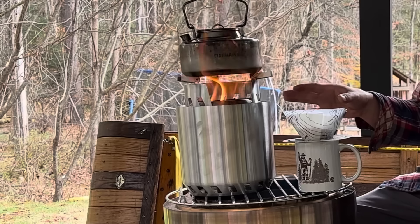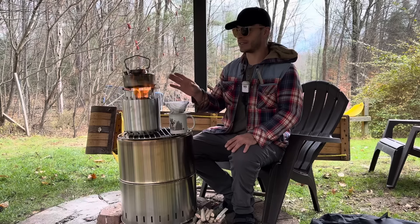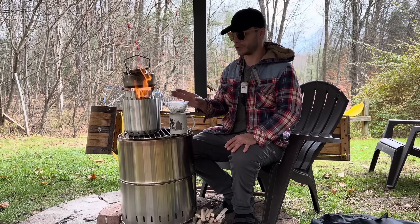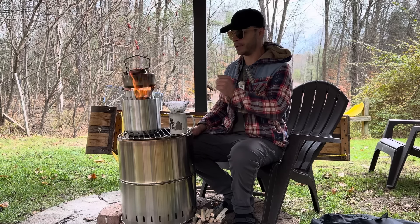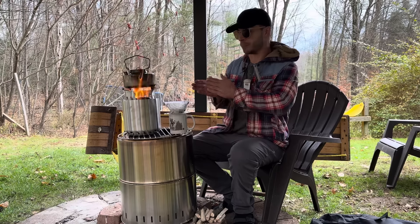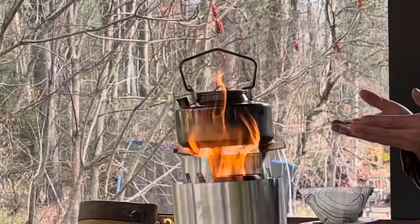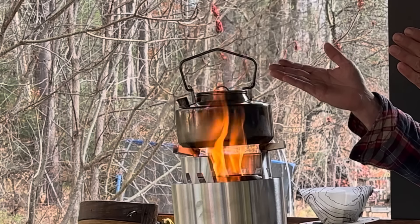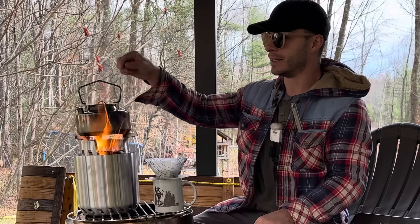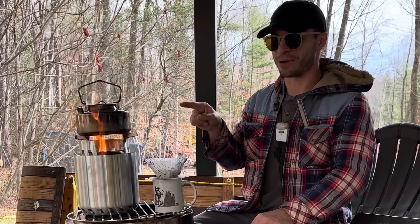One thing I noticed: the pot supports pretty much only support a bigger pot. Even this teapot seems a little small for this stove. If you're using a cup, this stove is not going to be for you unless you bring something to put across as another grate, because otherwise it's not going to fit. As you can see, the flames are coming right around the teapot — I'm definitely getting burned when I go to grab this.